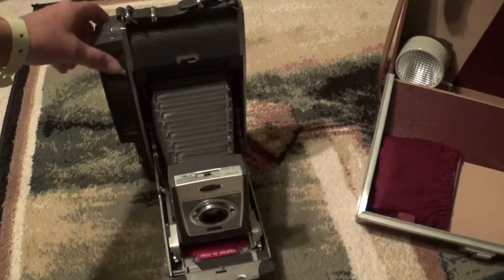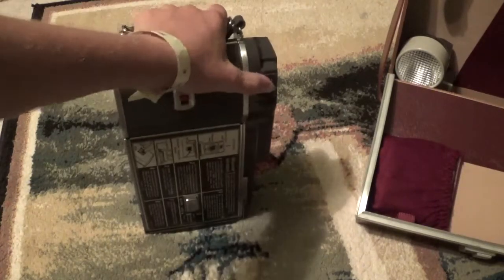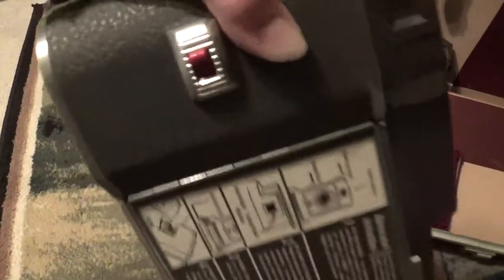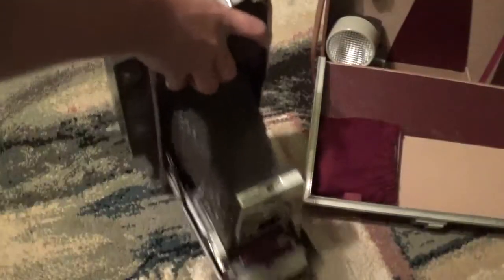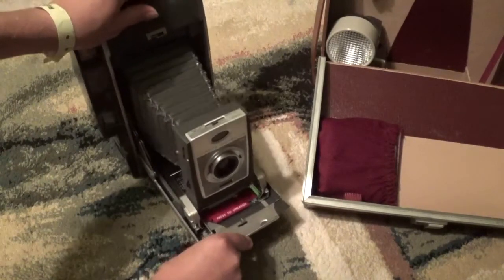Then I would compose the picture through the viewfinder right here. So I'm going to turn the camera around now. The viewfinder is this little box right up here. Let's see if I can actually get it so that you can see it through the camera — I'm going to flip it over real quick. This camera is very large and heavy. That little box right there is the part of the viewfinder. And then you very slowly press this button.